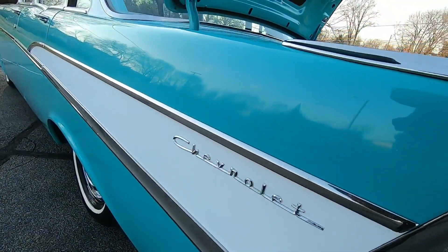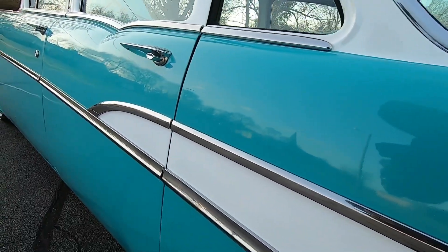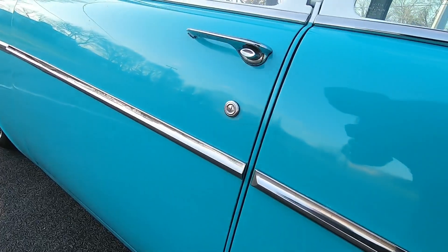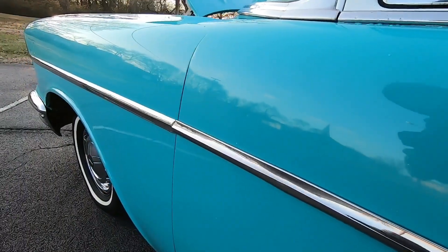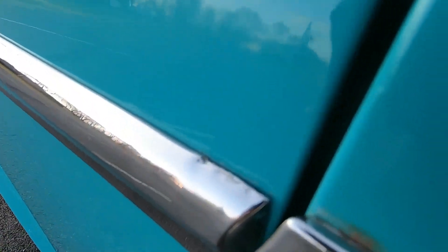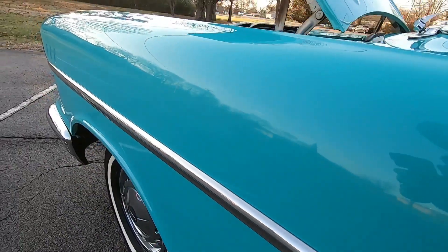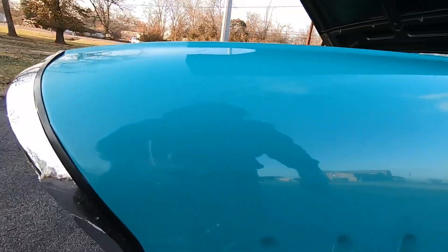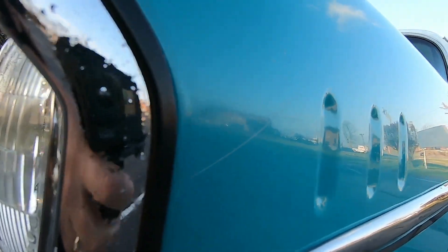Coming down the midsection — all the trim is nice and clean, looking pretty good. There is a slight little dent in the trim there, probably where they tried to put it on. There's a light scratch on the front fender, and also a few light scratches right up here on the nose of the front fender.